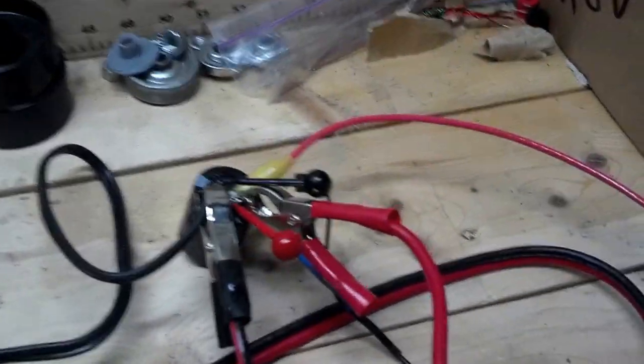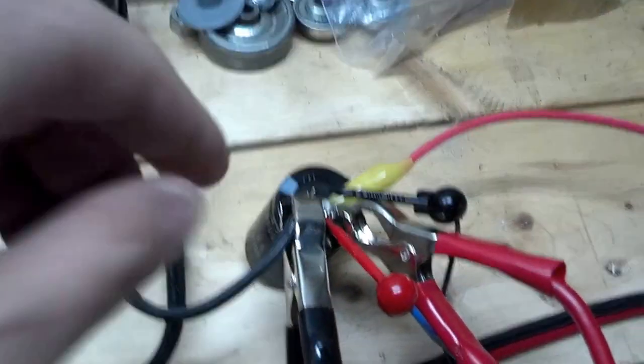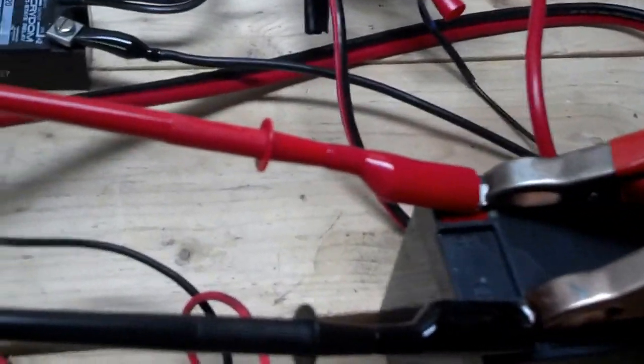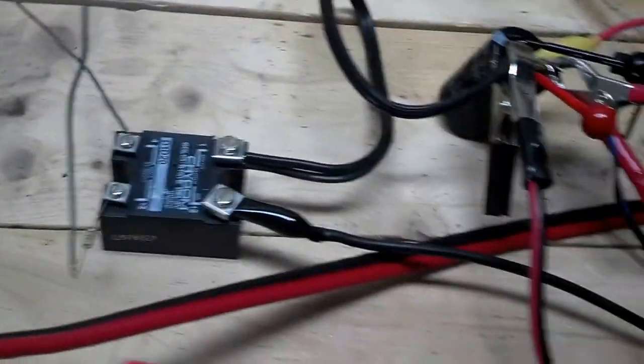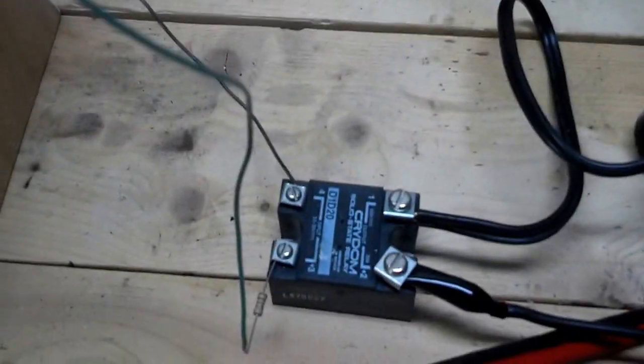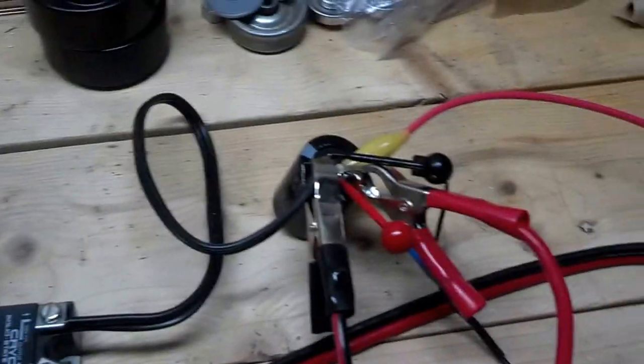I've got the output of the machine here connected straight to the capacitor. You can see my scope leads there. The positive off the capacitor goes directly to the charge battery. The negative goes through a solid state relay here and then to the charge battery. Triggering the relay is a reed switch, as you can see here on the wheel. There's a magnet on the spokes that passes by the reed, activating the SSR and dumping the cap.